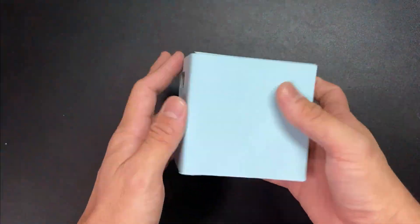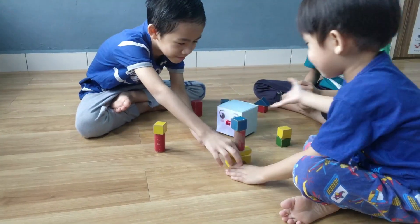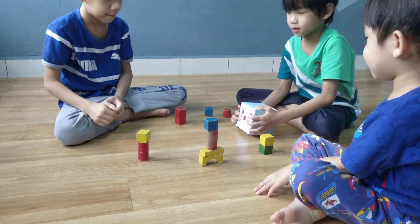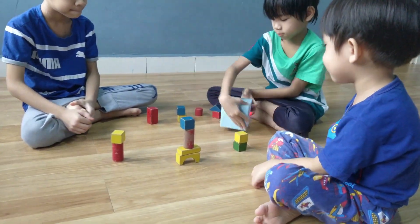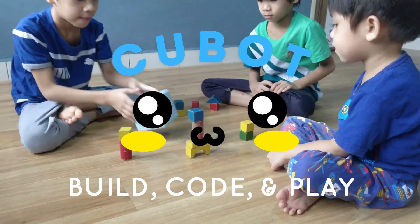Make Cubeboard your own with custom skins and designs. You can do so much more with Cubeboard. Build, Code and Play with a Cubeboard today!